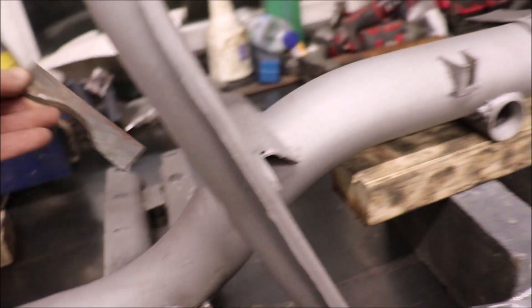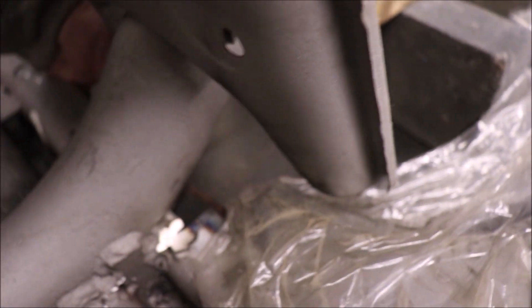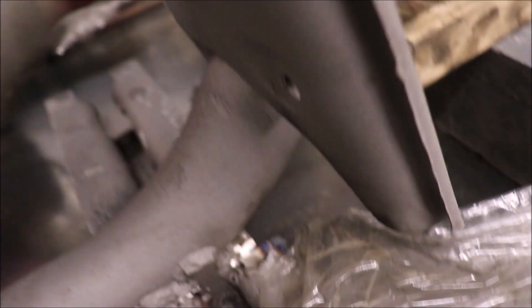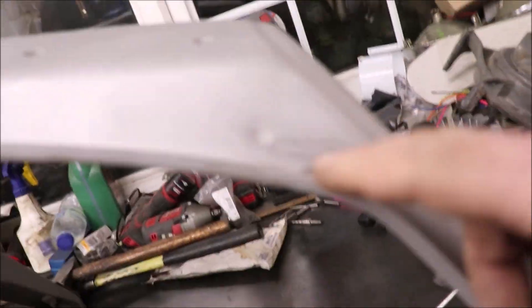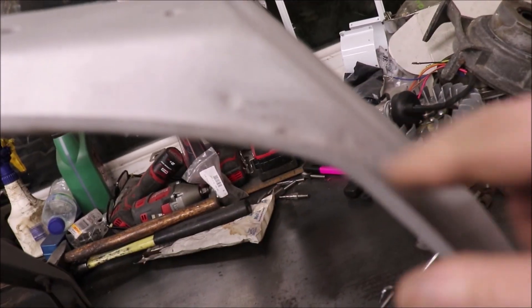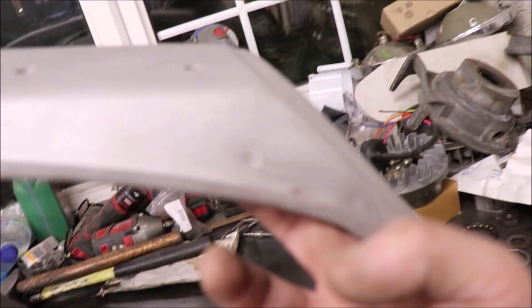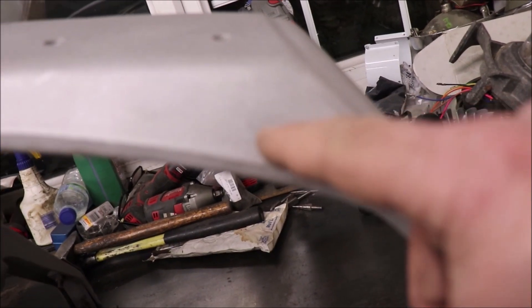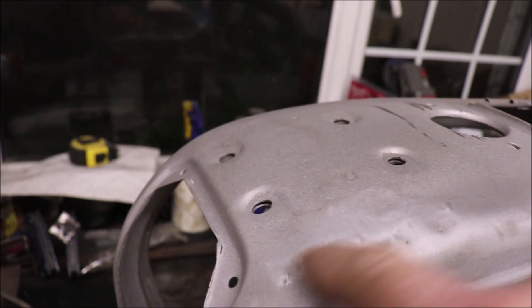What I've done is made this up underneath as a support across, so when I turn it over I'll show you that. It's a bit uneven — there's a bit here where the welds are, it's all blasted out. I don't know if that's my welds or the original weld marks, but I'll weld those up and make good. And up here there's a little bit around here I've got to make good.